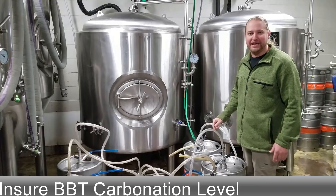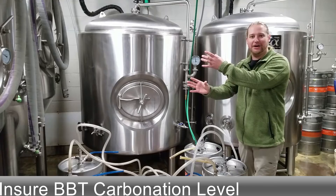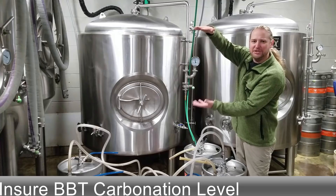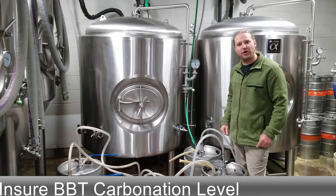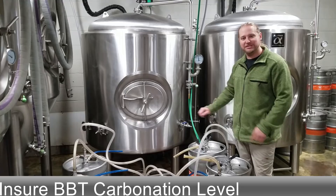In bigger breweries, maybe above 10,000 barrels a year, definitely above a hundred thousand barrels a year, kegs are filled upside down. It's a way to get a little more accurate volume in the kegs. That spear is a set distance from the bottom of the keg if it's upside down and it'll fill it up to exactly 15 and a half gallons. Where if you fill it up this way, you're pulling off the top air, so usually you fill up a little heavy — 0.1 to 0.2 gallons over the 15 and a half gallon full half barrel mark. Not such a big deal when you're messing around with a pub system, but if you're putting out a hundred thousand barrels a year, that 0.1 gallons out of each one of these could be another 50 to 100 kegs a year. So keep that in mind.